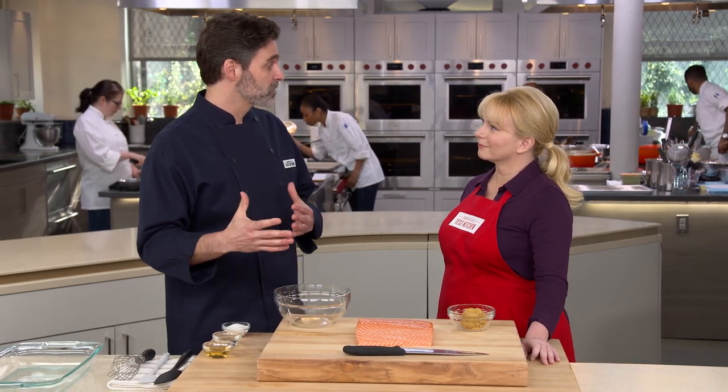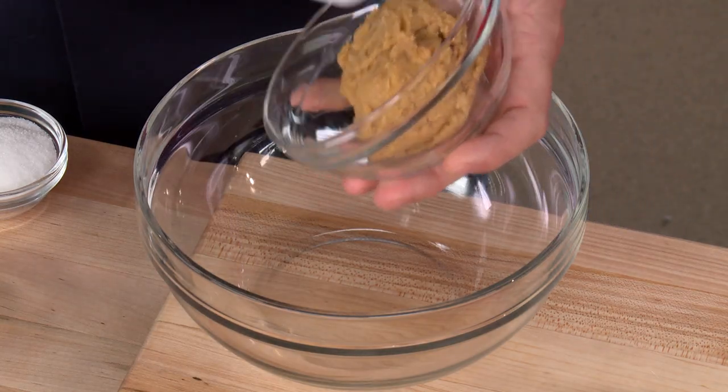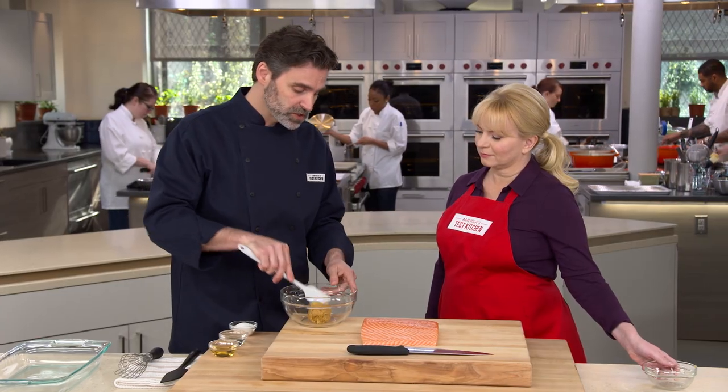This is a take on a recipe created by Nobu Matsuhisa at his namesake restaurants around the world, and it starts with a really flavorful paste that we're going to put over the salmon. We have a half cup of white miso — white miso, or shiro miso, or sweet miso — is what we're going to start with.